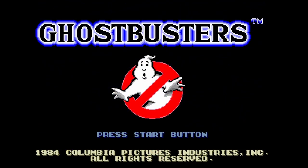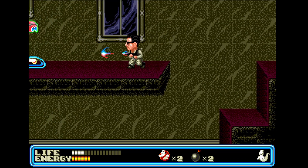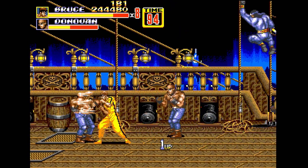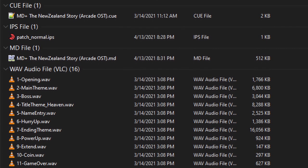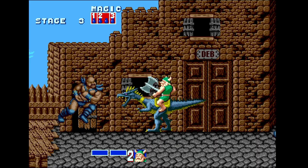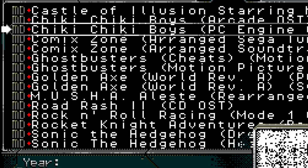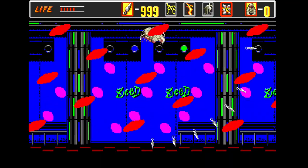A new feature that has been added to the Mega SD is the ability to play Genesis games that have been enhanced with Redbook Audio. These games are known as Mega Drive Plus games. Each game will require the ROM file to be modded with an IPS patch, then bundled into a folder with the cue file and the files needed for the audio. When done correctly, on the file browser it will come up with the icon MD Plus next to the name. Cheats can also be used in tandem with these games as with regular Genesis ROMs.